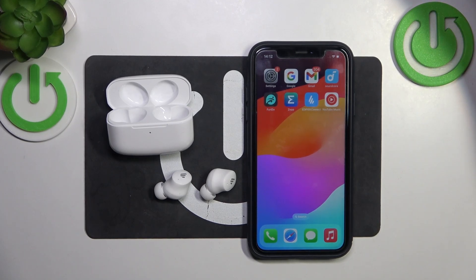Hello. In front of me I've got Edifier TWS1 Pro 2. In this video I'll show you how to perform a soft reset of your earbuds.